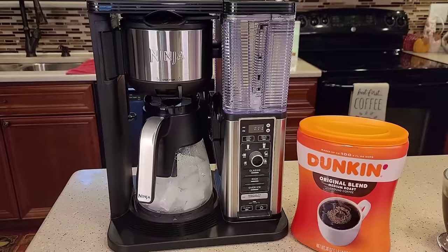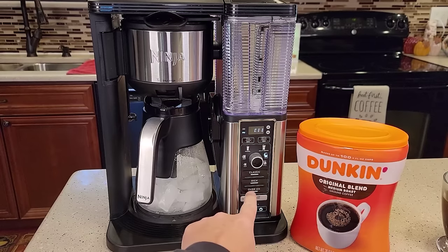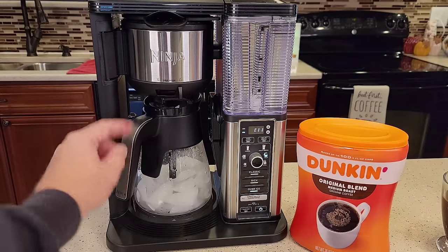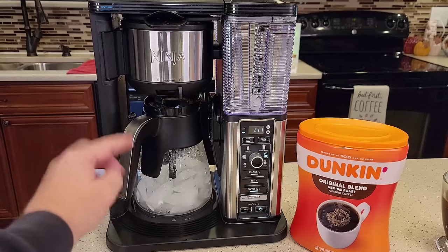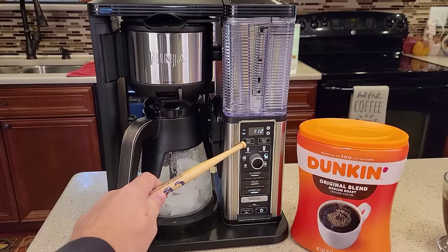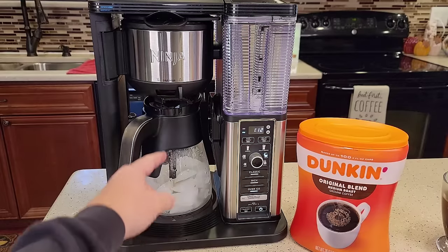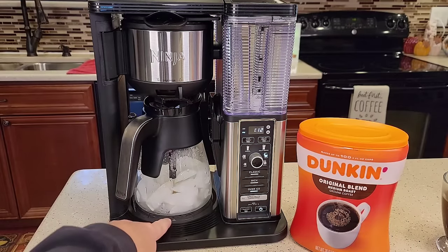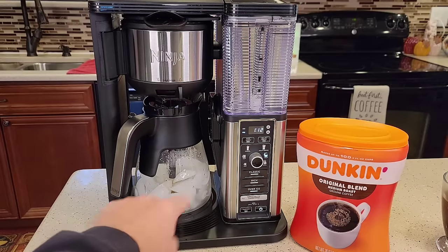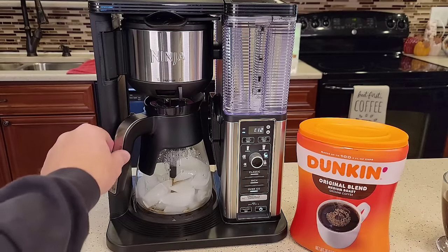Close the filter basket, turn the coffee maker on, select half a carafe and hit the over ice button — that starts the brew. The over ice feature does pause: it brews for a bit, pauses, brews for a bit, then pauses again — that's normal. The stay-warm light did not come on; it doesn't turn the warming plate on. The coffee maker is not turning the warming plate on, so it's not going to melt the ice via the warming plate — that's a very nice feature.